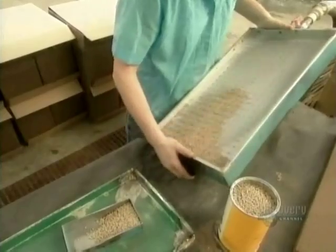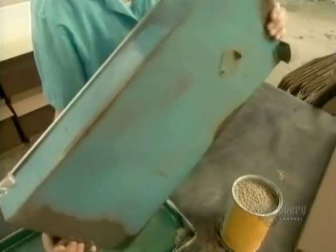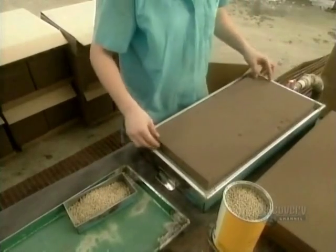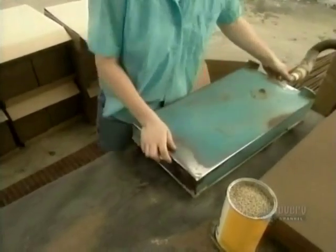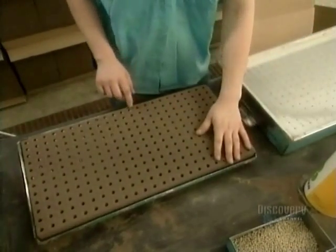To plant them, workers use a steel tray connected to a vacuum hose. The tray has 276 holes and the vacuum sucks a seed into each one. Next, they take a foam block with corresponding holes, called an oasis, and position it into the tray. A quick flip deposits a seed into each hole of the oasis.